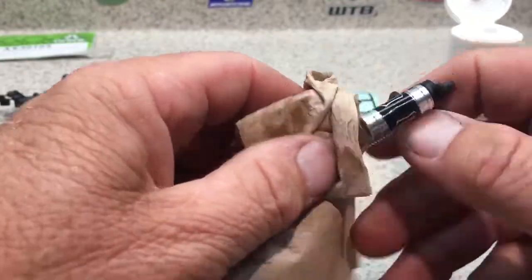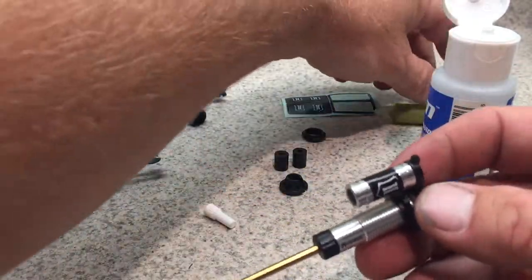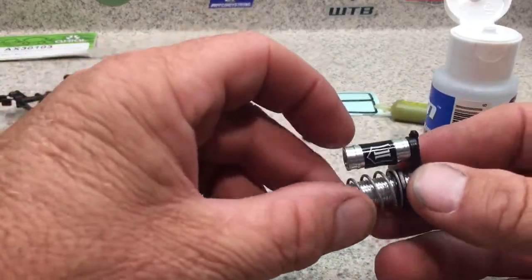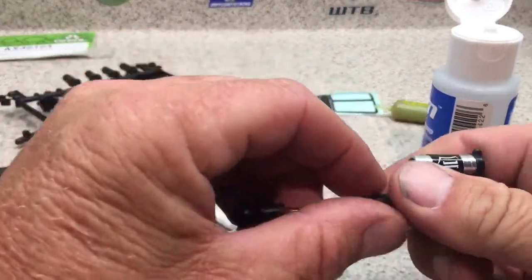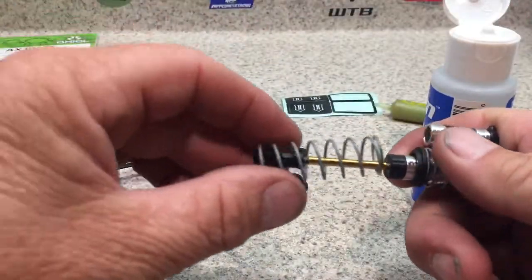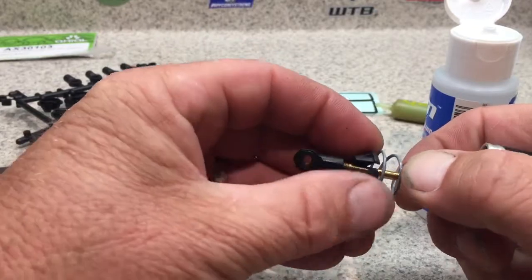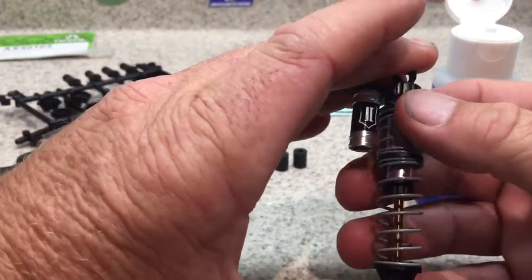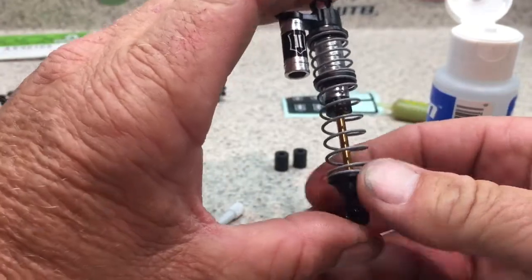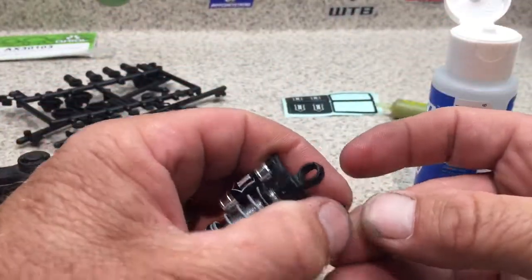After everything is together, make sure everything is clean — you can spray down with motor spray or wipe with a soft rag. Then put the springs on, the slider in the middle, the bottom piece, and the shock cup. There you go — shocks complete, nice and smooth.